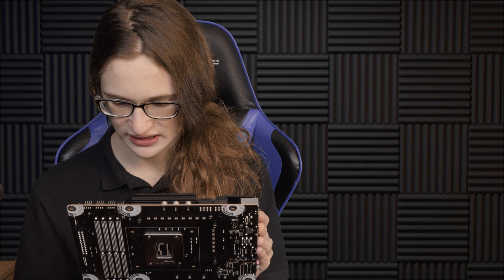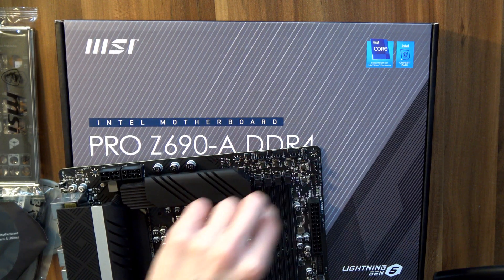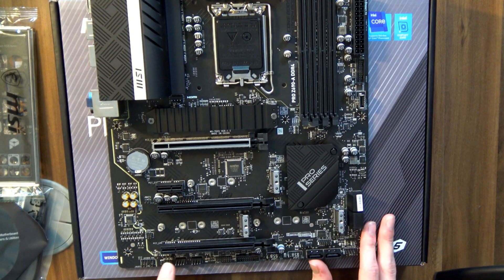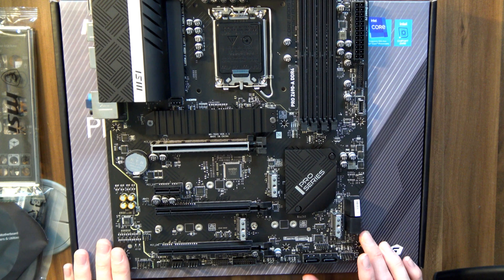Just looking around at what kind of internal connectors we have here, I am seeing a lot of really good stuff. There are literally five fan connectors right here and another one here, so your CPU cooling is pretty much covered. And I think you also have some extra ones in a couple of other spots as well. So when it comes to fan control, you are set.